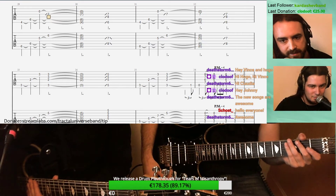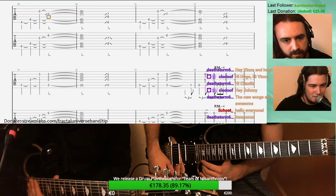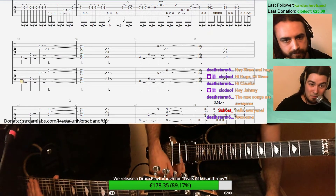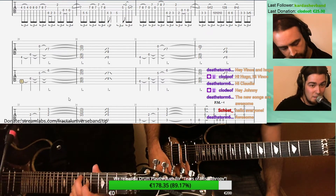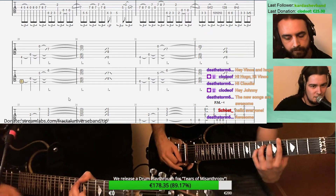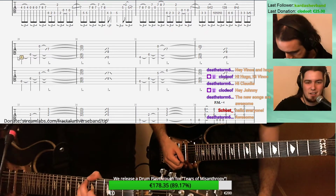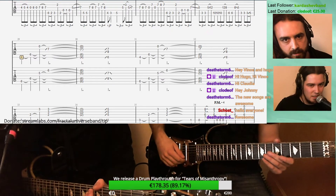Should we move to the next riff? The next riff is pretty different — it opens up the sound a lot. That's the verse, actually, and there are a lot of arpeggios going on, so the focus is pretty different. Let's play it with Guitar Pro at full speed just to get everything on the right page.